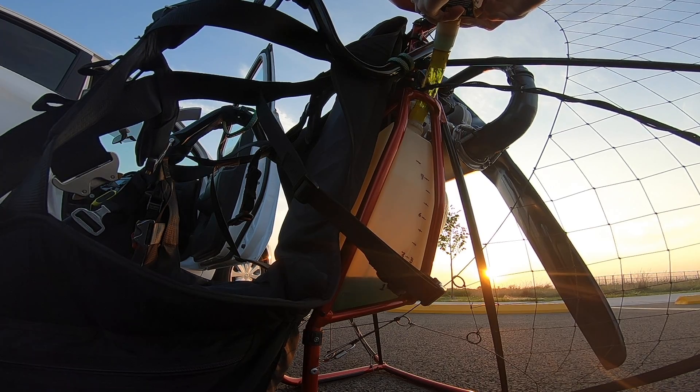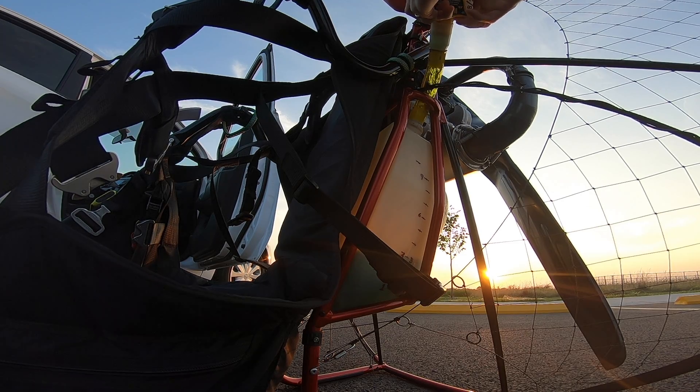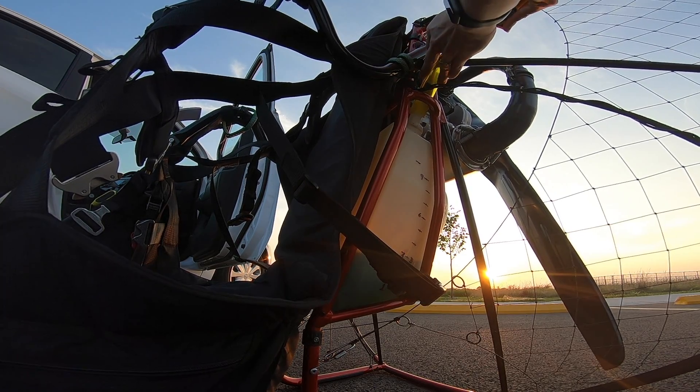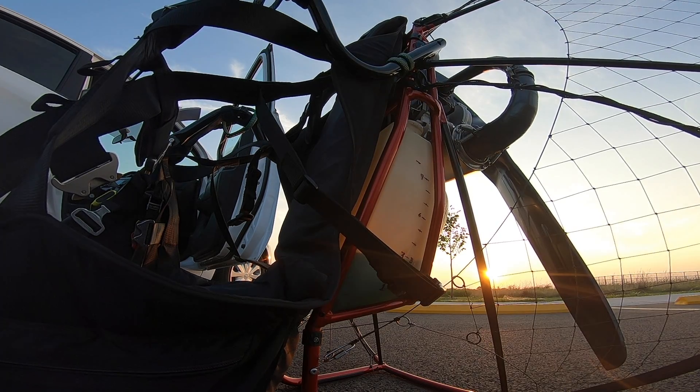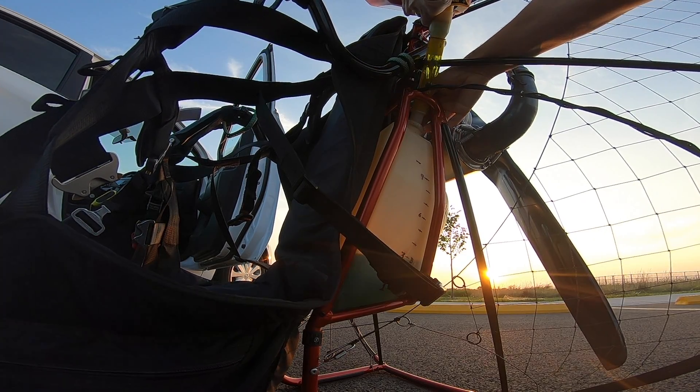I'm bringing the fuel level back up to exactly three liters. For anyone curious about initial conditions, I tried to make them as close to identical between flights as I possibly could. 205 pounds is what's attached to the wing. Each flight started with three liters of fuel. Surface temperature is about 74 degrees Fahrenheit. Launch elevation 900 feet. The wing is a 24 meter Ozone Roaster 2. I did not touch the trimmers between flights.